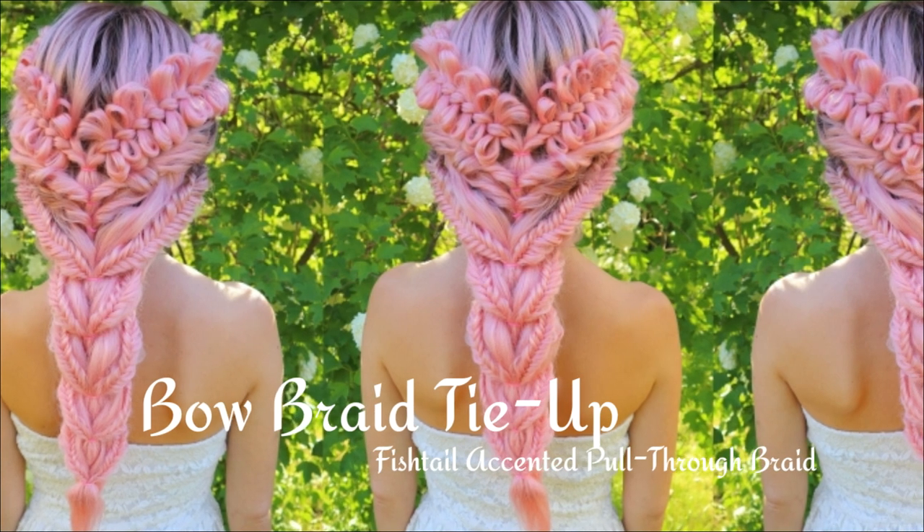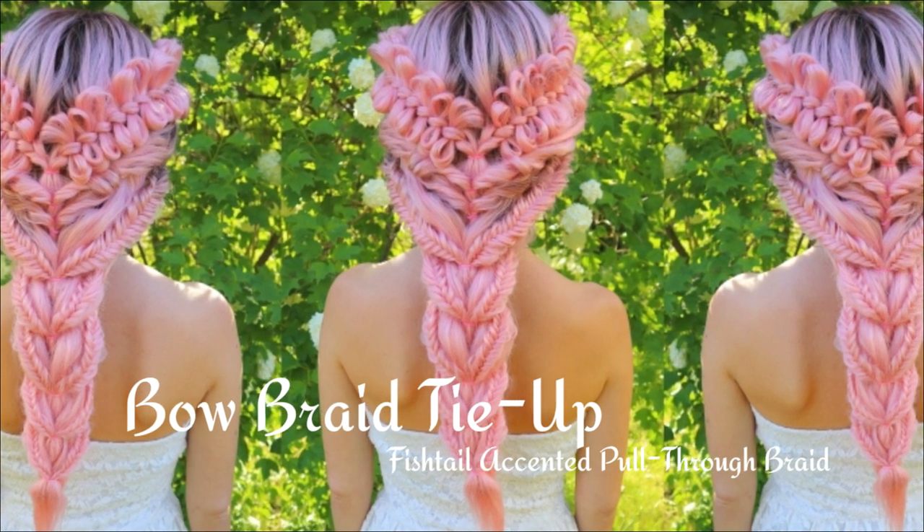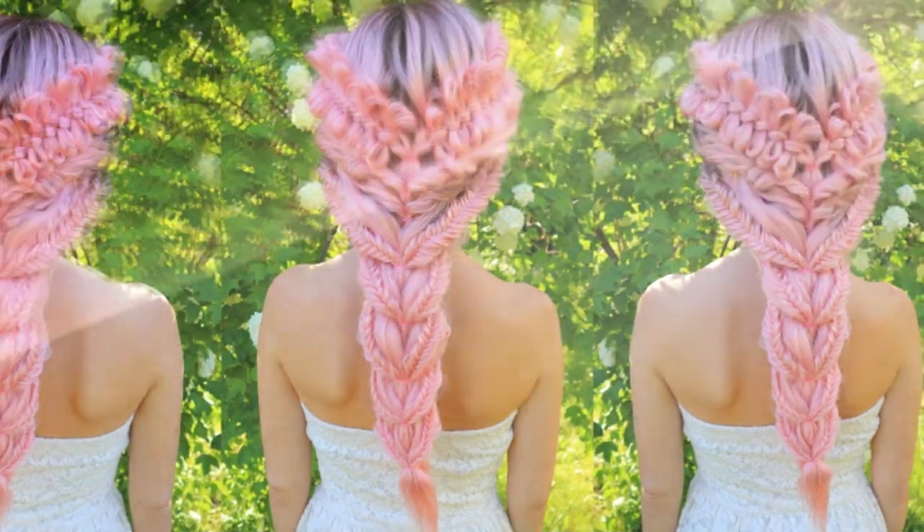In this tutorial I will show you how to create a bow braid tie-up with fishtail accented pull-through braid.